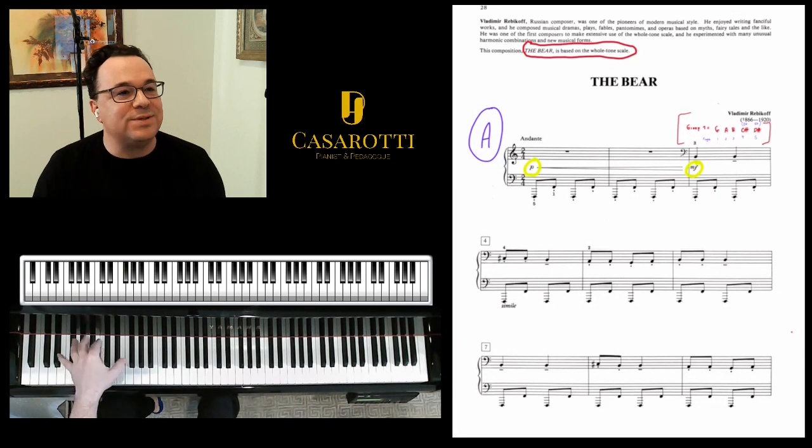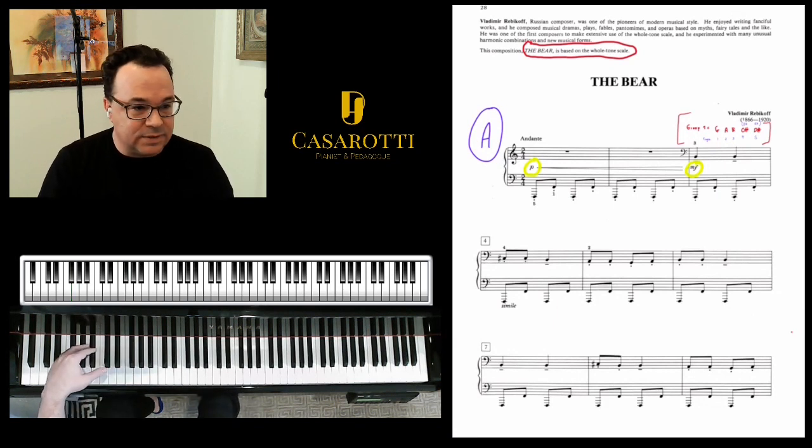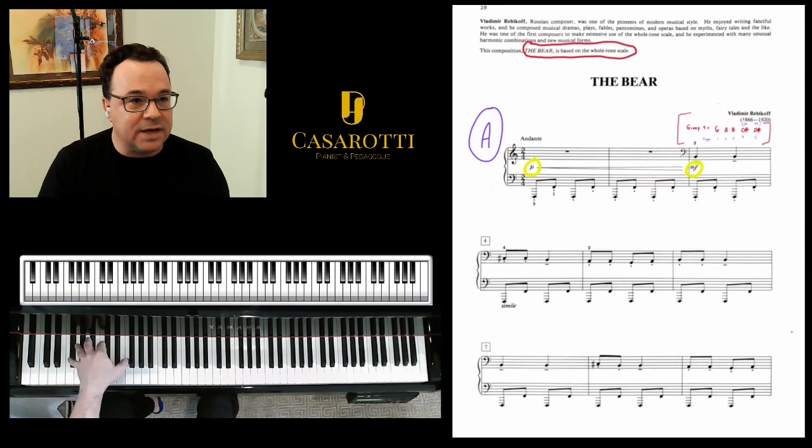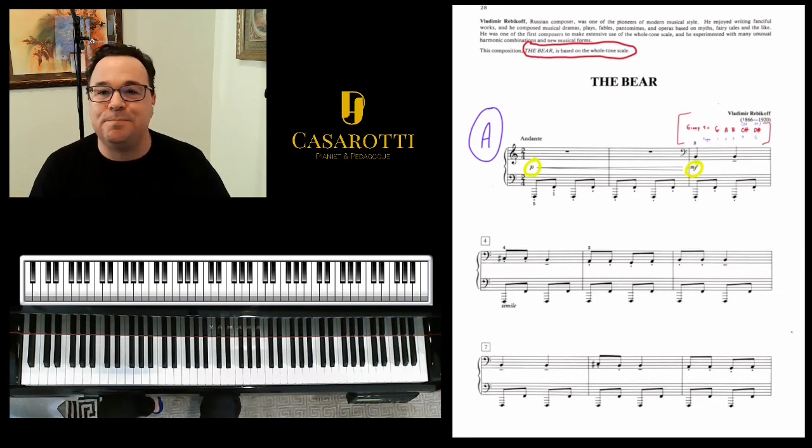And the whole time the piece is just going to be bouncing, so I'm landing tall and tall, but I'm bouncing laterally — this F bouncing here and this bouncing here. And the whole time that's what I'm doing in the left hand.